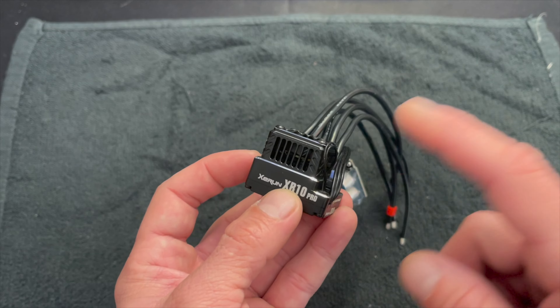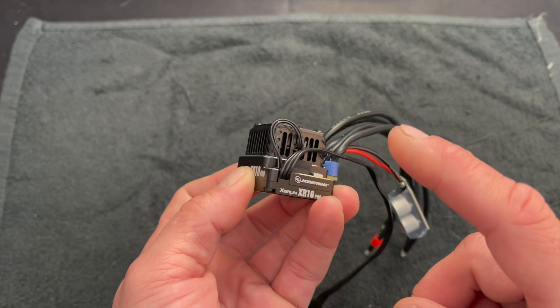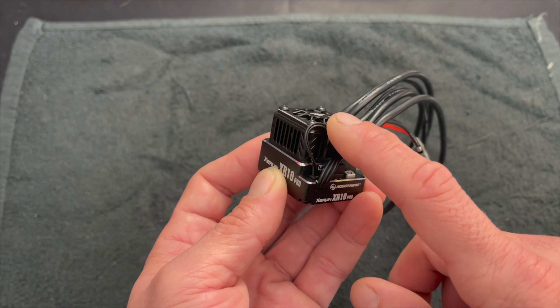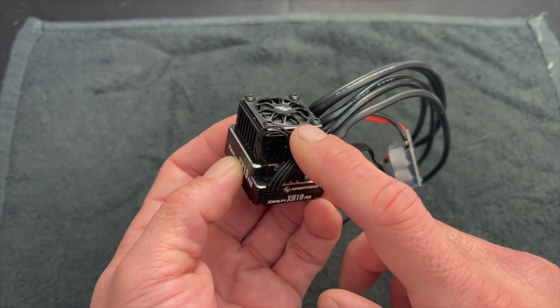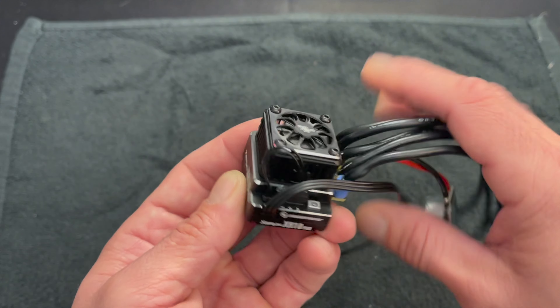A lot of times when you put an upgraded fan on your speed control it's faster, but that doesn't really do much to help reduce the internal temperatures of the BEC — because the BEC is what powers the fan. So if your fan can just move more air at the same amount of power, you're going to get overall a much more efficient design.